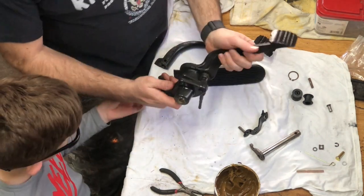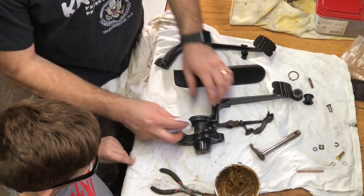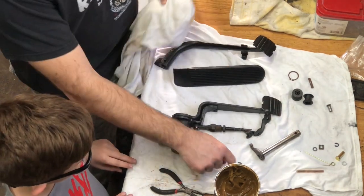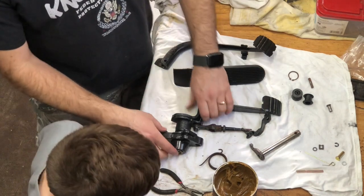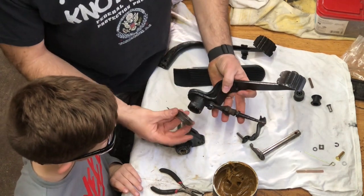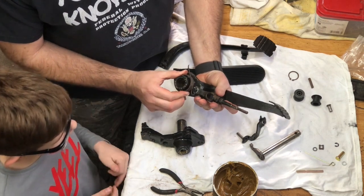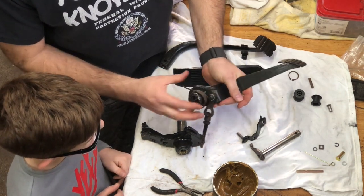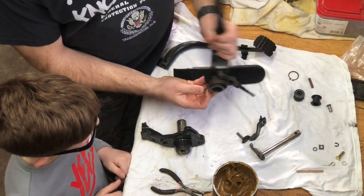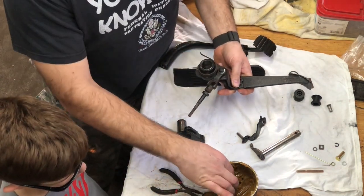Uh-oh, what did we forget? We forgot the spring. Let's pull it back off. All right, the spring right here — it's gonna go on like this and it's gonna hook around right there. So make sure when you put it on that this goes around here and hooks. When you put it back in the car, this piece is gonna go around and hit on the floorboard, so it's gonna help the brake pedal spring back to life. All right, let's try this one more time.